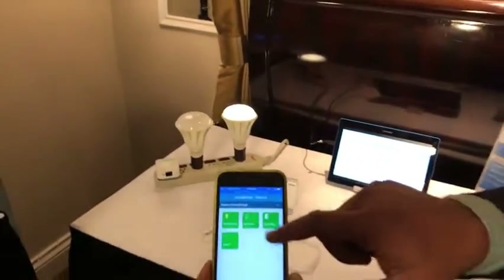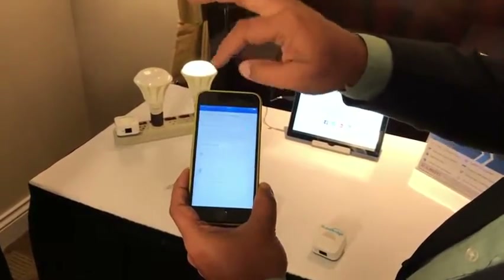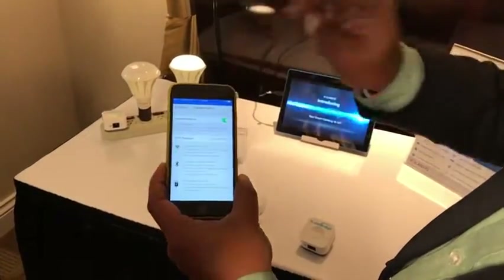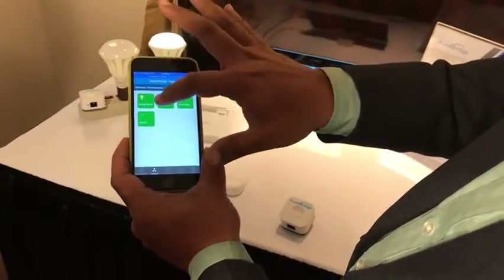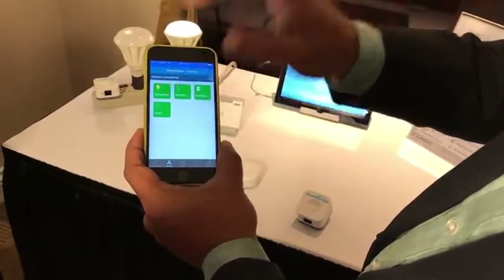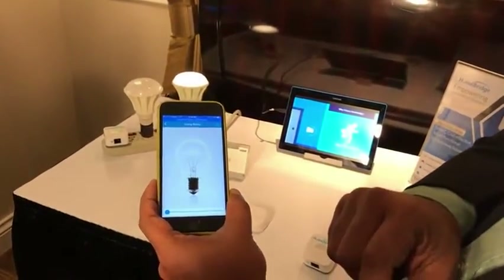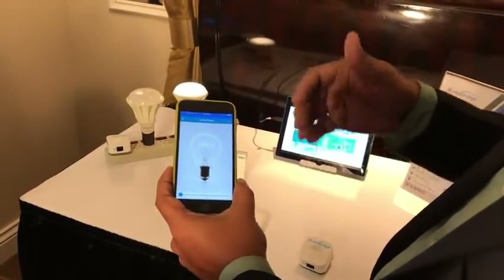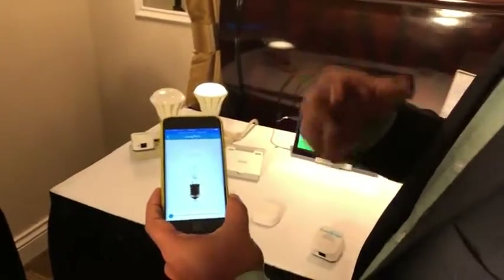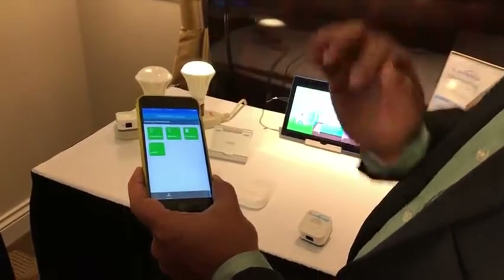Now let me start with turning the bulbs on and off. I'm turning on the bulb and you can see it turn on. This is the detail screen for devices — when I click on any device I can go into the detail screen of that device, where I can control brightness and turn them on and off. This detail screen will vary based on the type of device, so for a motion sensor or door sensor it will be a different kind of screen.